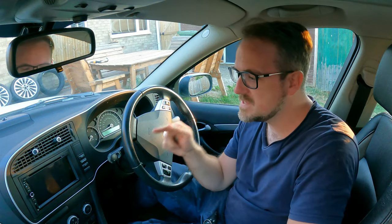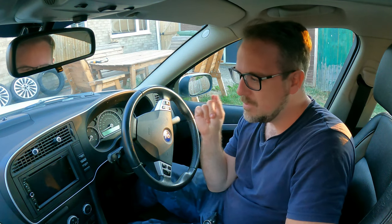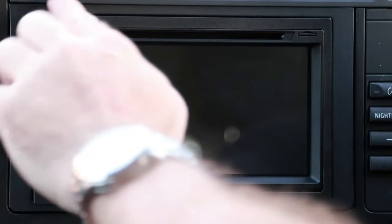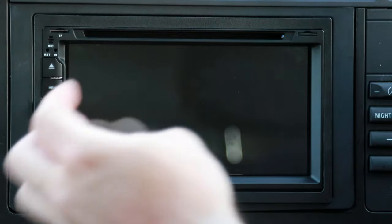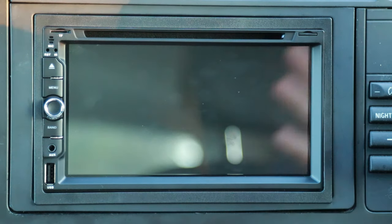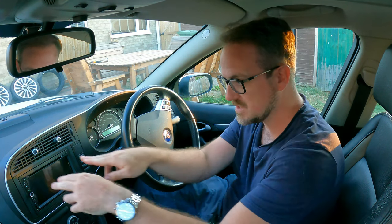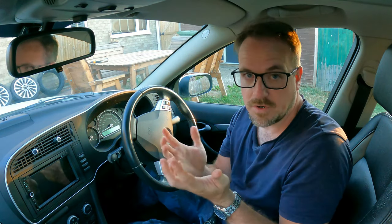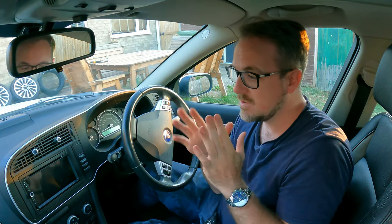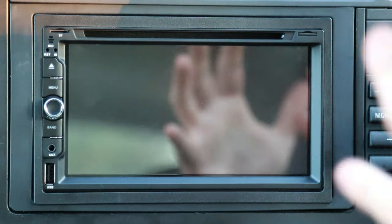And here it is installed in the Saab 9-3, and to be fair, it almost looks factory. The only issue is the bezel that came with the actual unit doesn't quite fit the Saab 9-3 kit, so it's overhanging on the bottom here. I could fix that by cutting a bit of the bezel off, but I'm not going to do that. It does look pretty, it does look kind of factory, and obviously with the physical buttons and the knob, that does assist with that functionality.